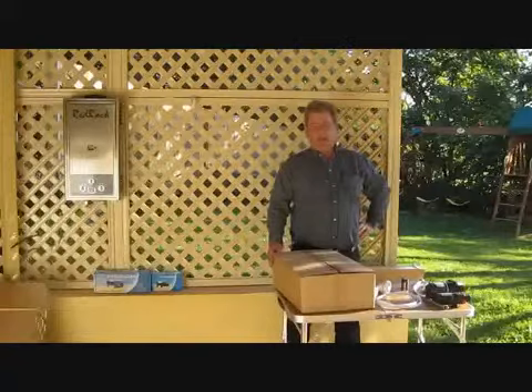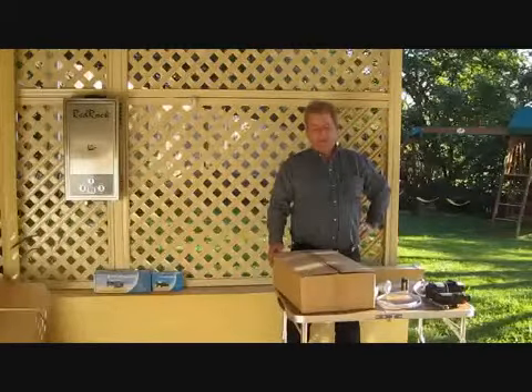Hi, it's Jay from AusJay Imports. Today I'm going to show you a basic installation of a six litre Redrock water heater. I'll show you from taking it out of the box to getting it going — takes a couple of minutes.